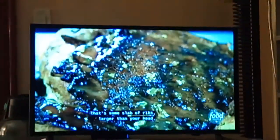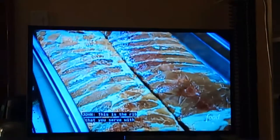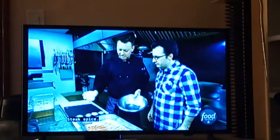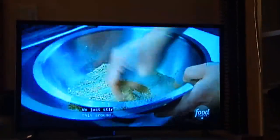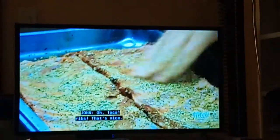Got some slab of ribs larger than your head. Three chickens on there. We've got some pork ribs — this is the rib that you serve with your chicken. Steak spice, garlic powder, cumin, onion powder, and Cajun spice. We just stir this around. They're out of Orangeville, so they're local as well. All of the ribs.